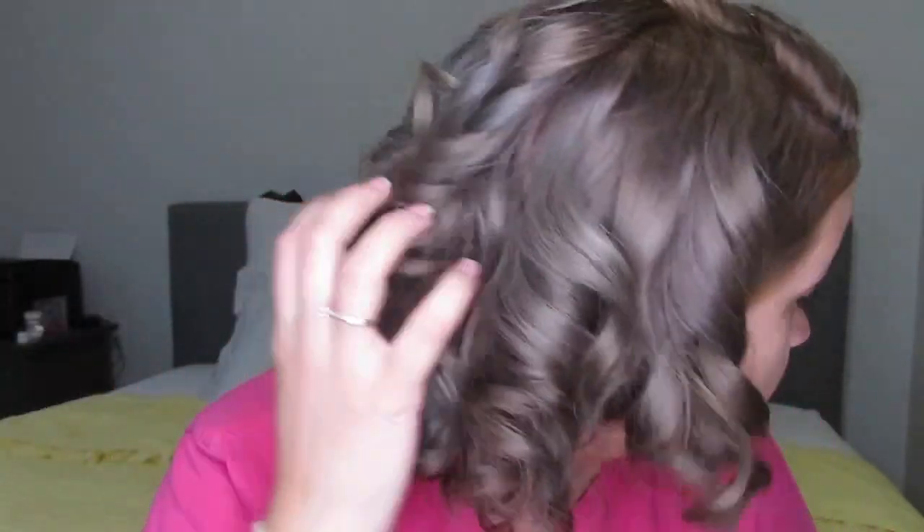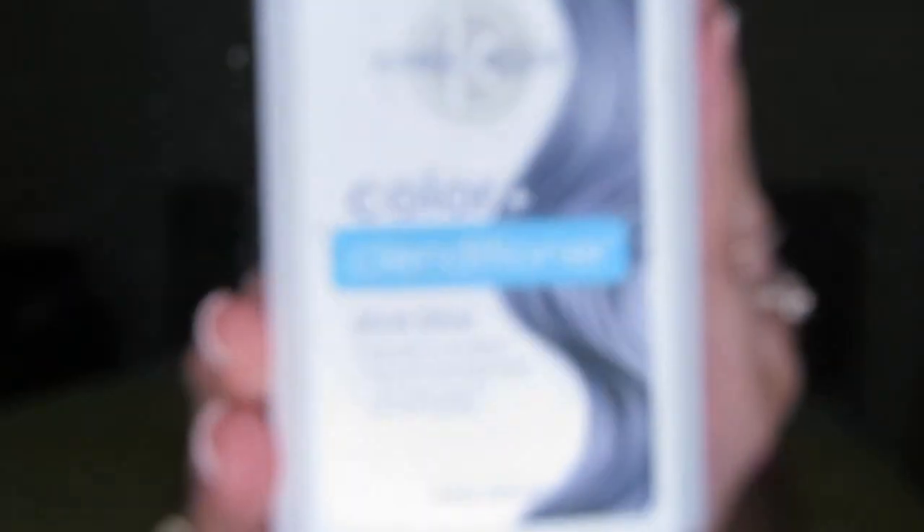I absolutely love it. Some areas are a little bit patchy but I can't complain — I'm not expecting perfection doing this at home. I love the color, I love that it didn't get damaged; it's still smooth and soft. On Amazon I found this color cleanser — it's a very dark blue silvery tone. I wash my hair, apply it for a few minutes, and my ends regain that tone again. It smells amazing and leaves your hair super soft. No complaints whatsoever.